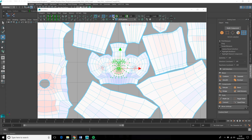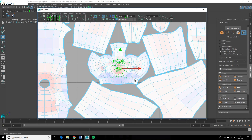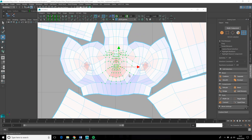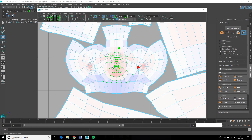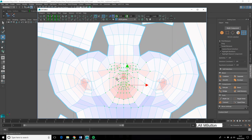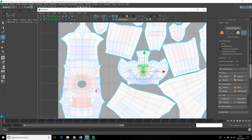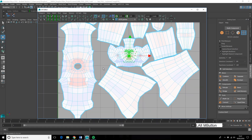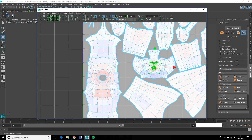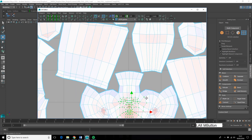One last thing before I start reorganizing this page: if you turn on this icon here — it's called Display UV Distortion — if you've got red areas this shows that you have stretching of your UVs. Blue means that you've got compressed UVs, which will distort your textures slightly. If you're doing a really good job you'll try to make sure all of these areas are white.